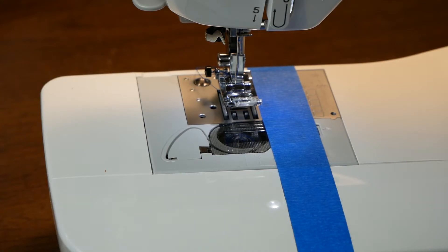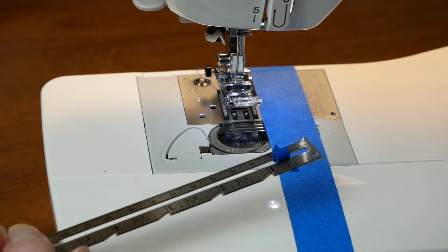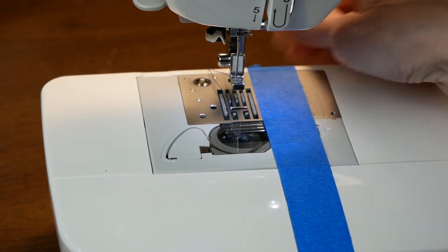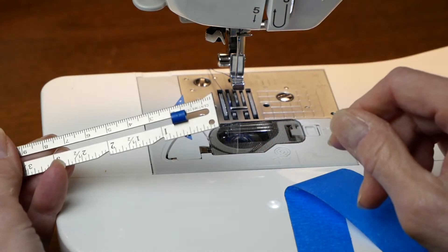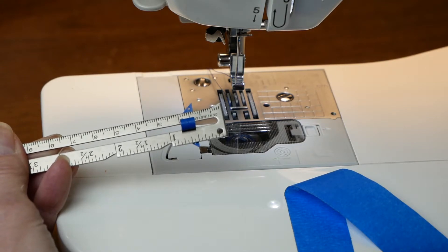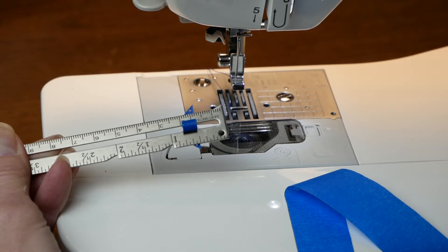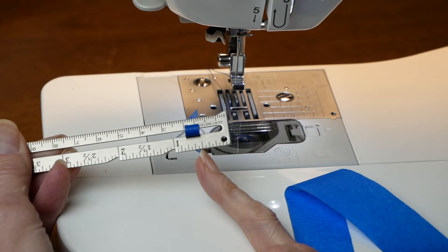Another way, if you don't have those markings to go by, is using your seam gauge. We've used this for other things, for measuring where we're going to fold something. I'll take off my foot so you can see it a little bit easier. I've set my seam allowance for one half of an inch — I'm just using half an inch as an example. Your seam allowance might be three-eighths of an inch, it might be five-eighths of an inch, it might be a full inch. So you're just going to set your seam gauge for the measurement called for in your pattern.